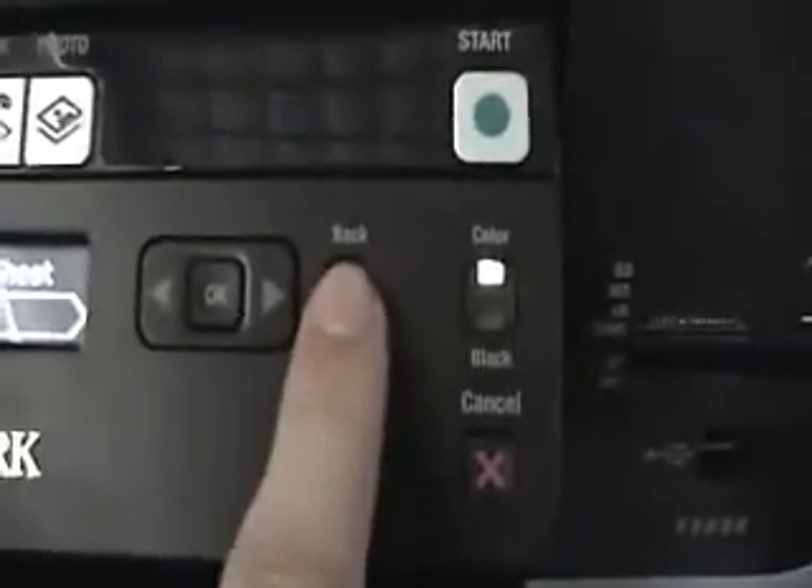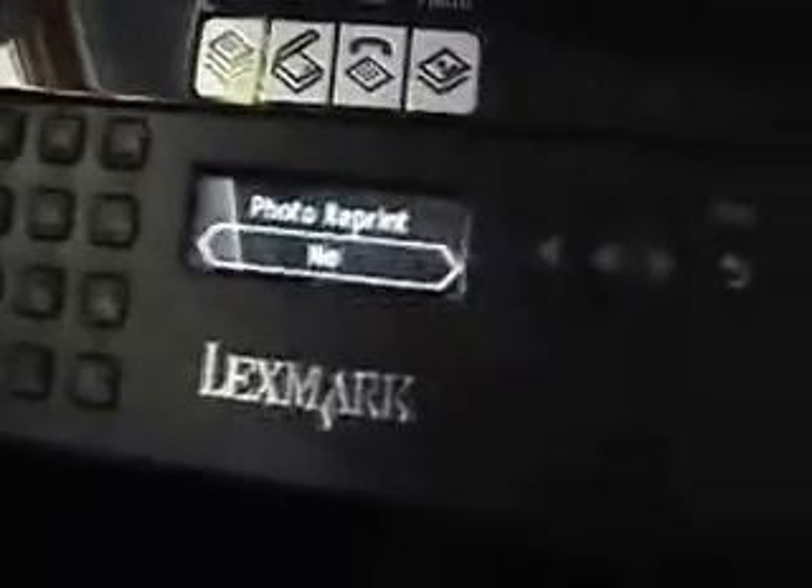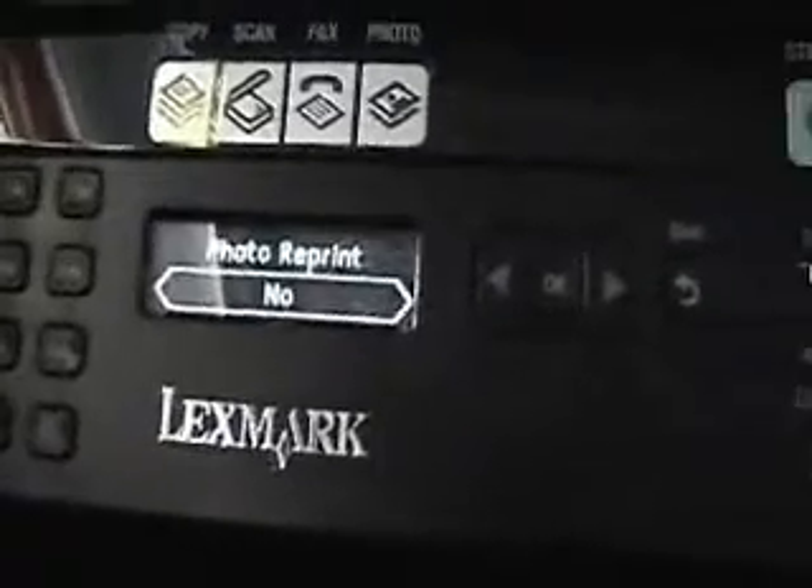Copies: one. We're just in our settings right now. Okay, that's it. That's it. Now of course we've got to set it up on our computer, which will be a different video entirely.